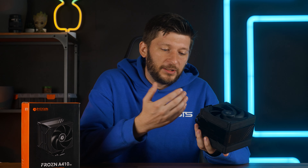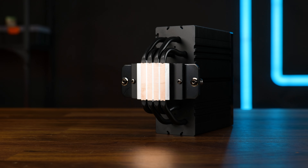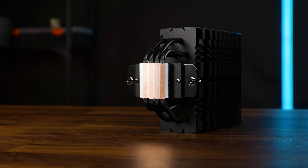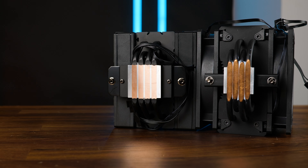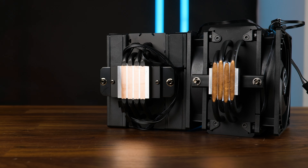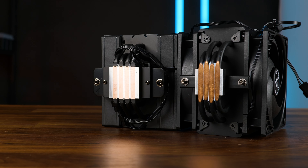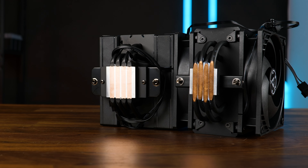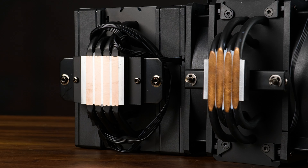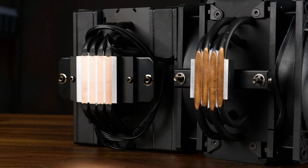Anyway, I think the cooler is interesting, or at least the heatpipes are. The copper heatpipe part of the Direct Touch base is kinda big. The A410 got the same 6mm heatpipes as, for example, an Arctic Freezer 36, but if you compare only the touching part, it's definitely bigger. On the Freezer, we're around 5.3mm per pipe, and on the Frozen, it's more like 5.8–5.9mm, which is astonishing considering this is a 6mm heatpipe. And overall this is bigger — yes, there is space in between them, which the Freezer doesn't have, but it's definitely bigger. So let's test that.